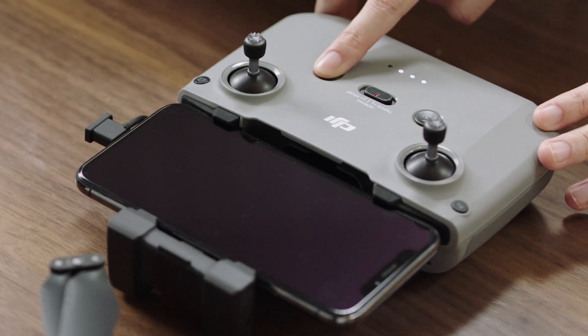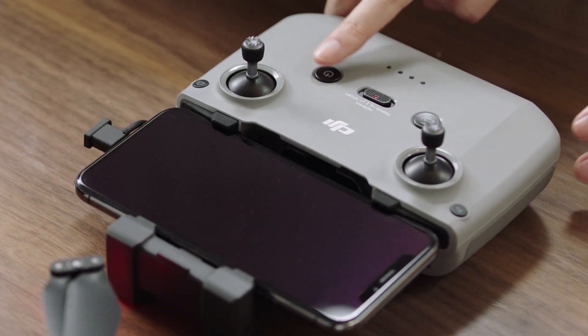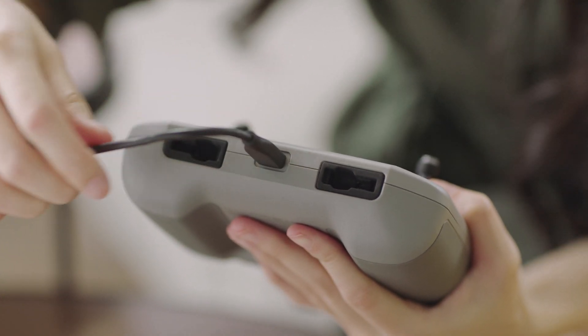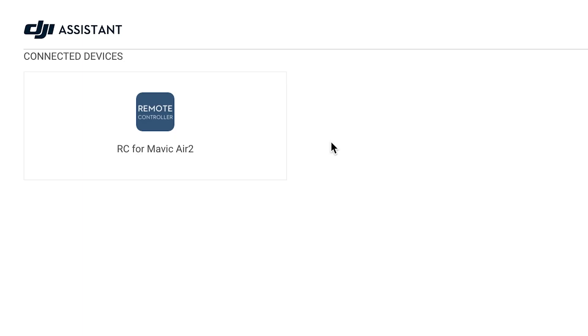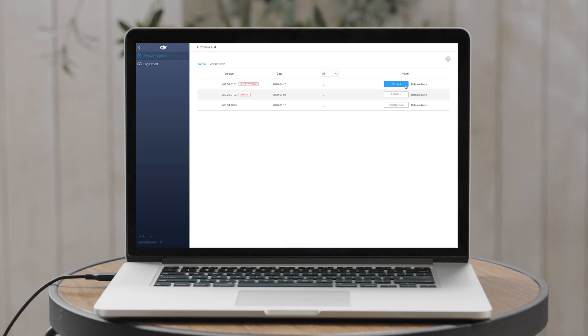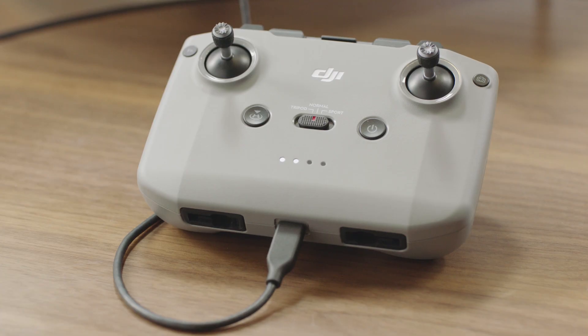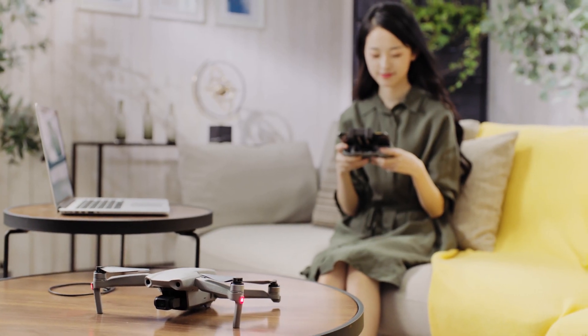For the remote controller, the steps are quite similar. Power it on, then connect the remote controller to your computer with a USB cable. Select the connected device and the latest firmware version to start. Remember not to power off the aircraft, exit DJI Assistant 2, or disconnect from Wi-Fi during the update. And, that's it!